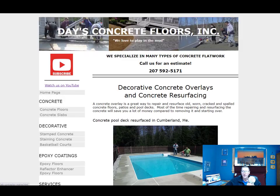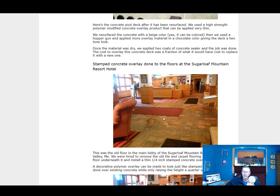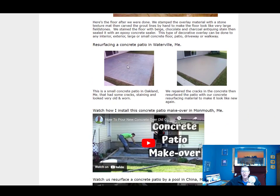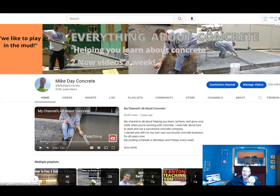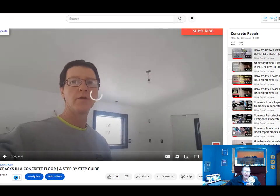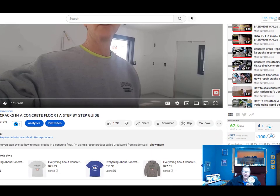On my old site you can check out the overlays section, where we resurface pool decks and patios. One notable project was a big lobby at Sugarloaf Mountain — a ski resort — where we busted out all the tiles, then put a 3/8 stampable overlay on 4,000 square feet and stamped it to look like big carved stones; it's still up there to this day. You can also go to my YouTube channel, Everything About Concrete, where I have a concrete repair playlist with about 30 videos covering different types of repair, crack repair, overlays, and more.